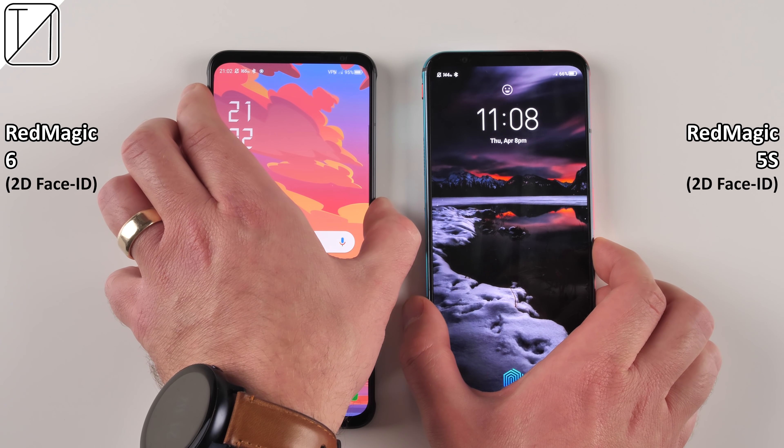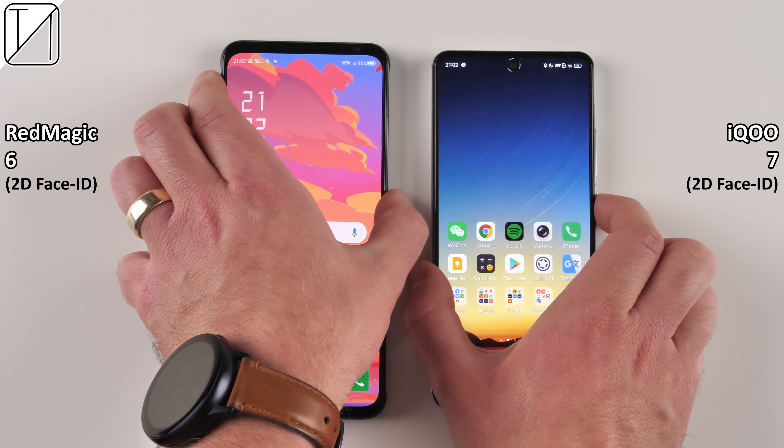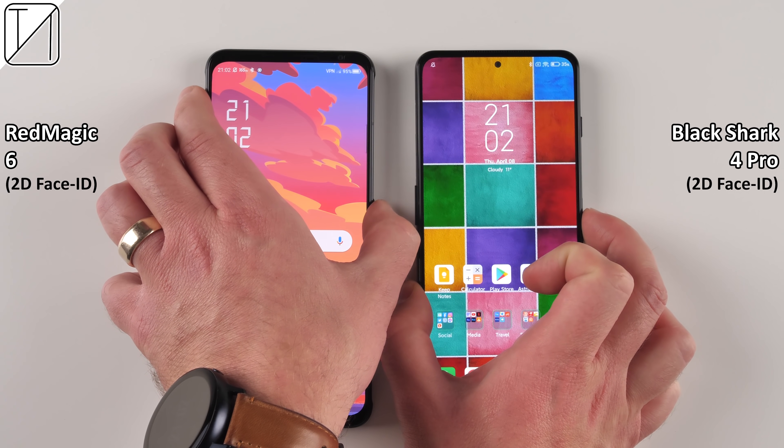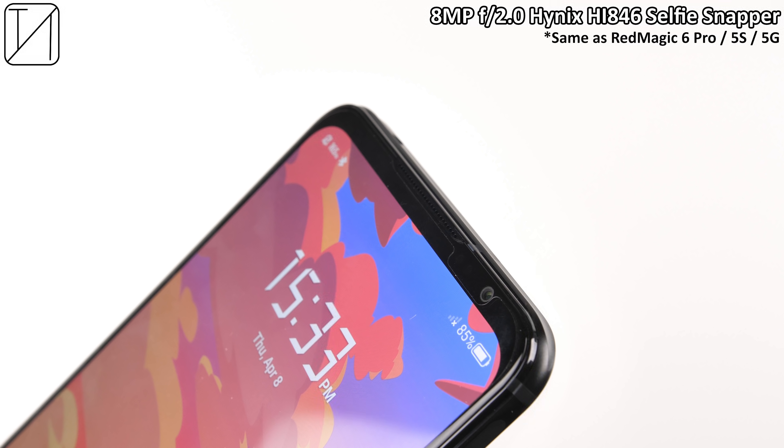There's no 3D facial recognition — pretty much only Huawei does that on Android — but the 2D facial recognition is on par with competitors in terms of speed, and can also be used for selfies. We have an 8-megapixel f/2.0 selfie camera, the same as the Red Magic 6 Pro, 5S, and 5G, capable of recording 1080p at 30fps video.